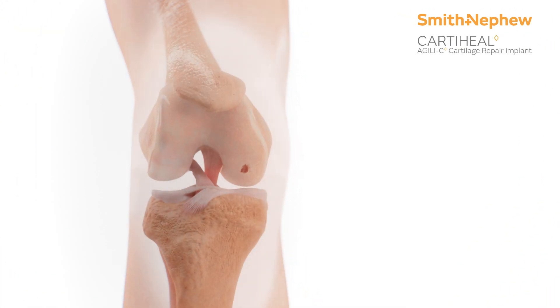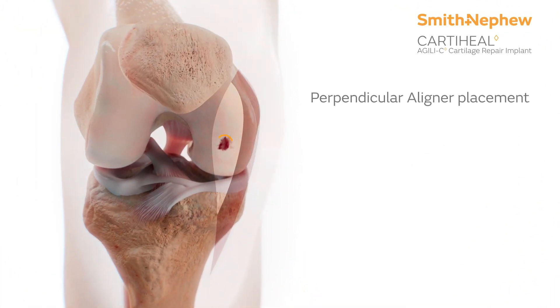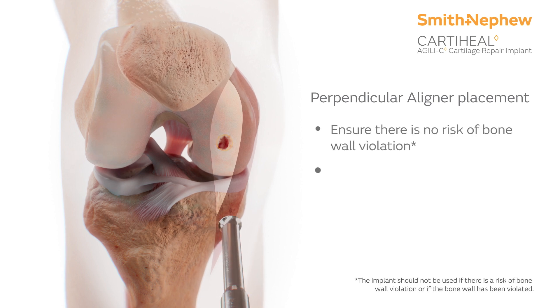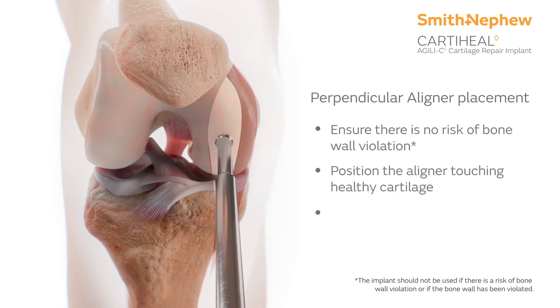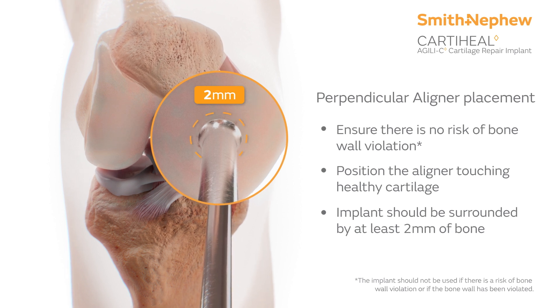Begin the procedure by making a small incision to expose the articular surface. Then, position the perpendicular aligner in the lesion and verify that it is perpendicular to the articular surface, will be surrounded by 2 mm of bone, and is touching healthy cartilage.